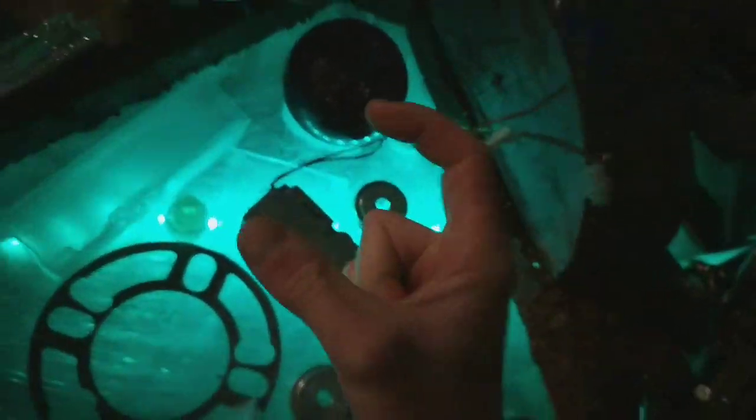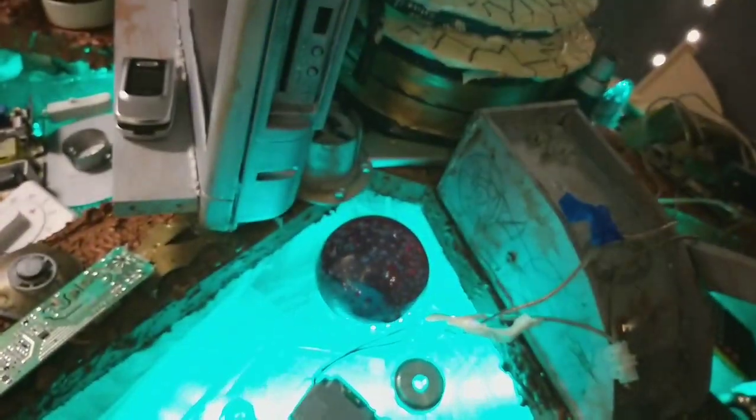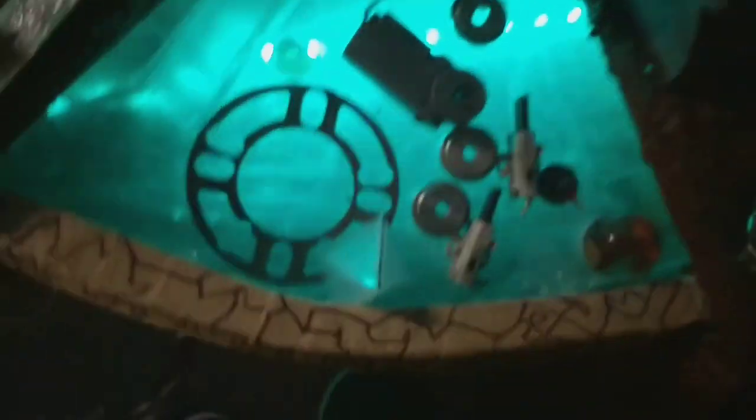I do have a thicker motor but that's for the custom Mark 10 TARDIS, because I've still got to make a mechanism for that. But yeah, we'll get to that.